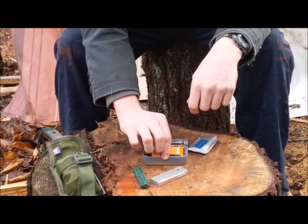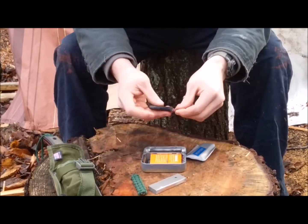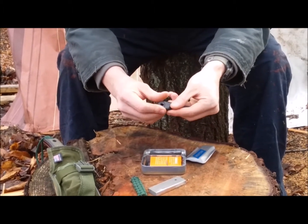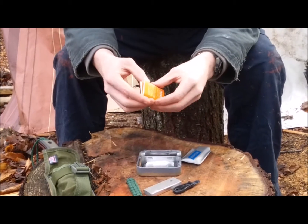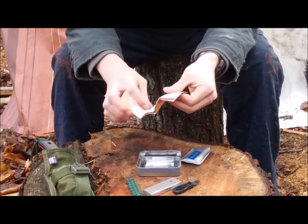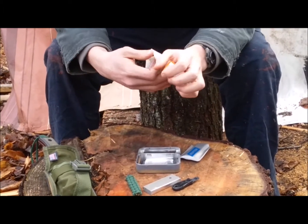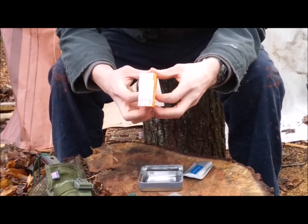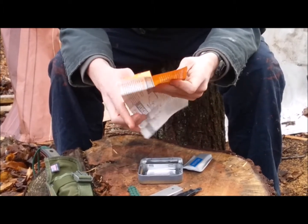I have a little bit of paracord. I have a striker from the Swede Firesteel, but I kind of rounded off the edges so it would fit in here better. I have the Priorities of Survival Pocket Guide. This came with my Bear Grylls fire starter, which I don't have with me anymore, so unfortunately I can't do a review on that.